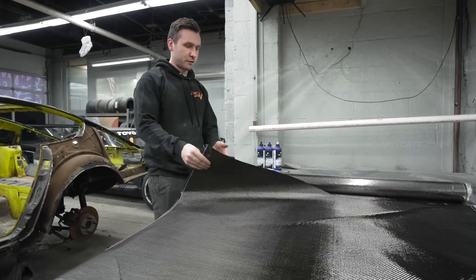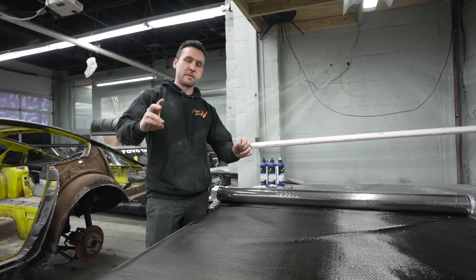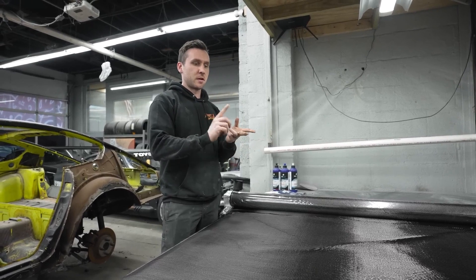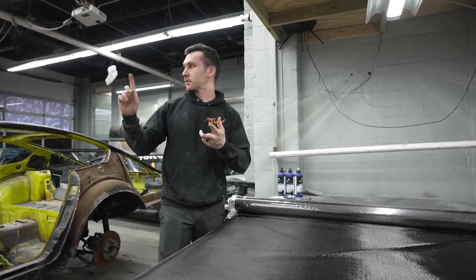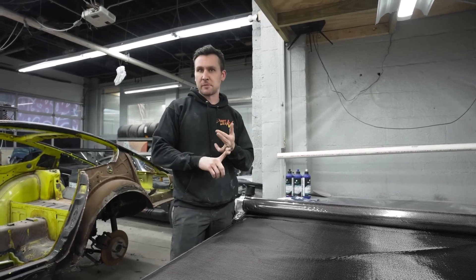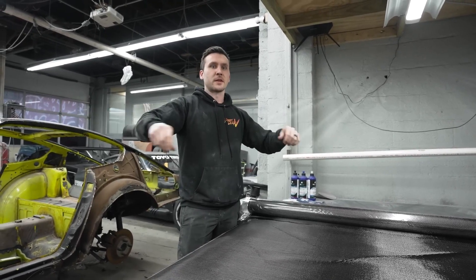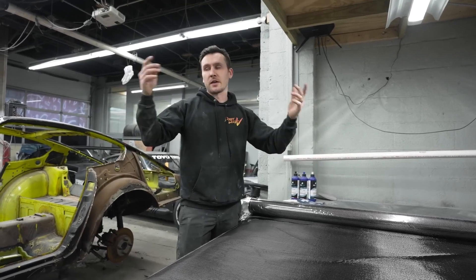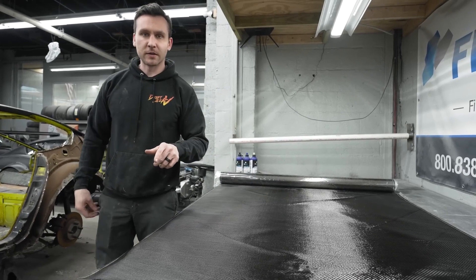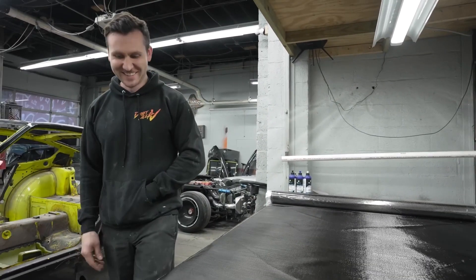So we have this first layer of the new carbon, then we're going to run one layer of 3K, a second layer of 3K, another layer of 12K, followed by the regular blue peel ply, then bleeder, and finally the vacuum bag. We already pre-cut everything, so we're ready to go.